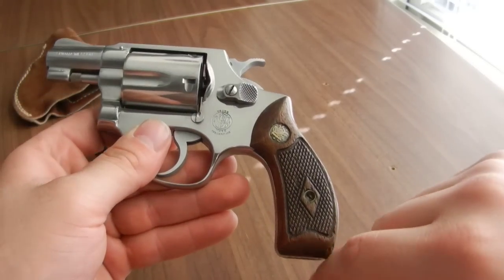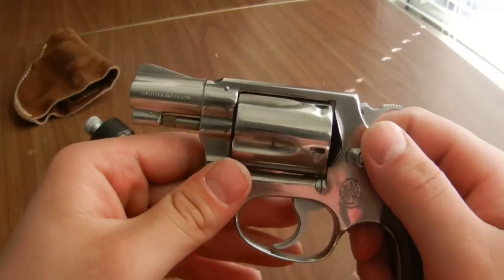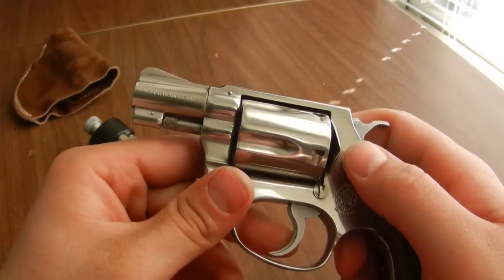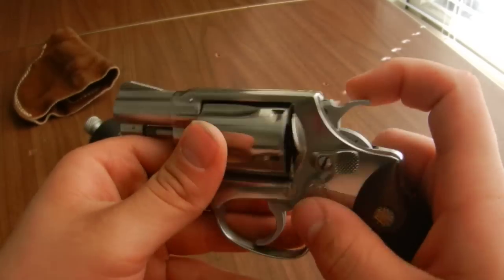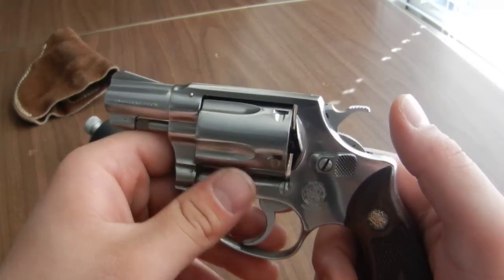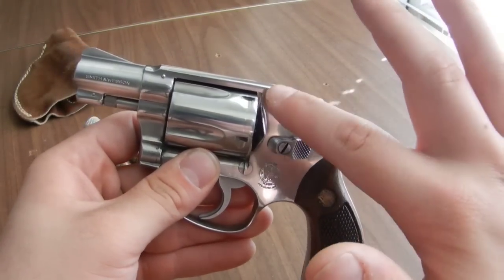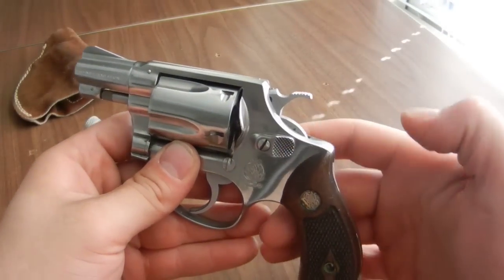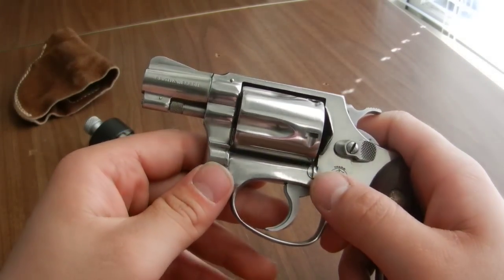This is a round butt model and not a square butt. Most of these are made in round butt models, though the Model 36 was also made in a square butt edition. It's got the grooved trigger and does not have the bobbed hammer like some J-frames do. Some J-frames are concealed hammer — meaning they have nothing — or they have a shroud that covers the hammer with just a nub visible enough to cock it, which prevents the gun from snagging in your pocket if you prefer pocket carry.